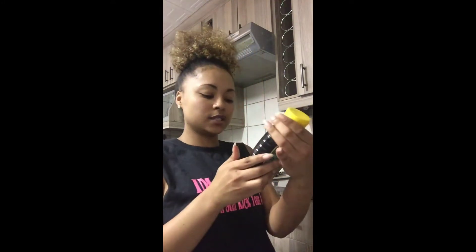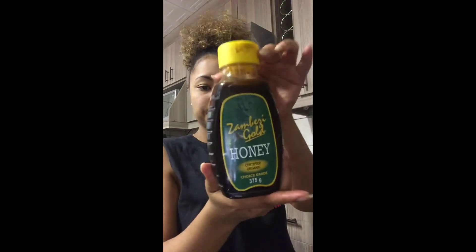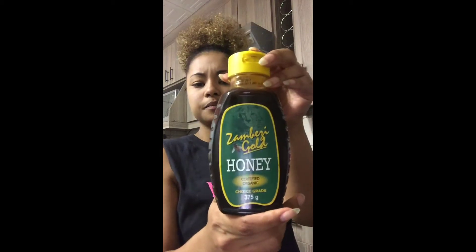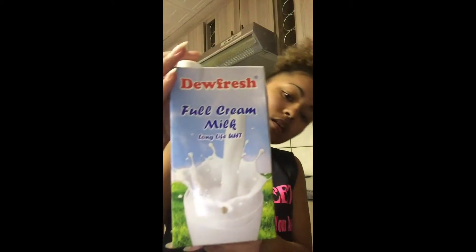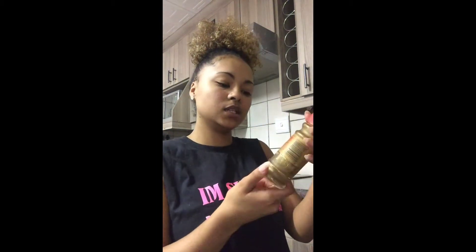So what you're going to need — keep this closer to me — you're going to need certified organic honey. I don't know, my mother bought this; I'll leave it in the description box where we bought it. In case you don't know, it's honey, milk, cinnamon, and then a bowl, and obviously a teaspoon.